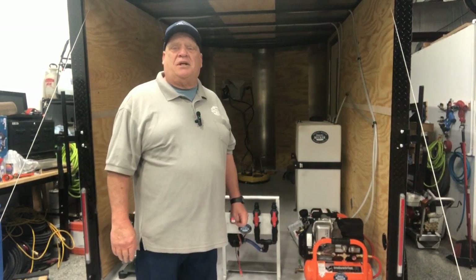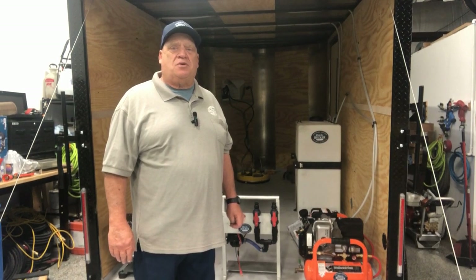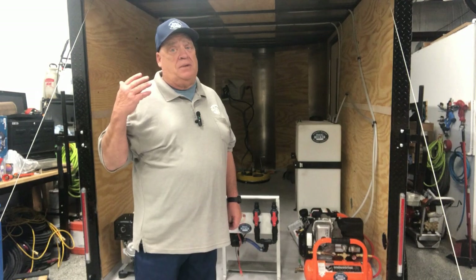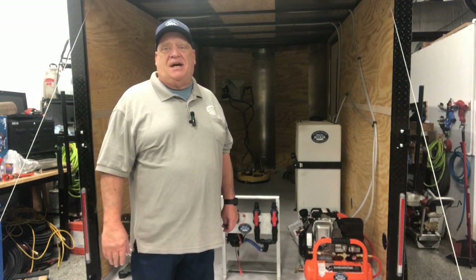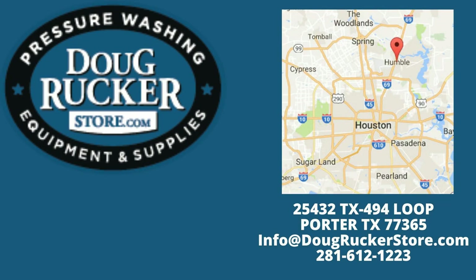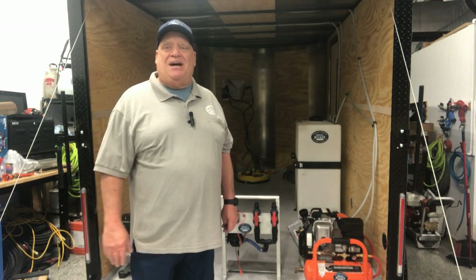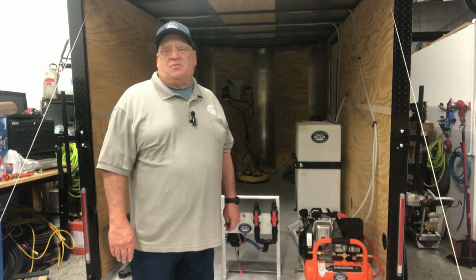Hello everybody. It's Doug Rucker here with DougRuckerSchool.com and DougRuckerStore.com. We're located right here in the Houston, Texas area. We're in Porter, Texas, right by the Humble Kingwood area off of 59 and Loop 494. So if you're in the area, stop in and say hello. If we can help you in any way, we'd be glad to do that. And also all you folks that are out of town that we ship to, we appreciate your business very much as well.